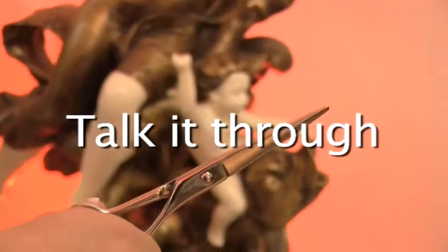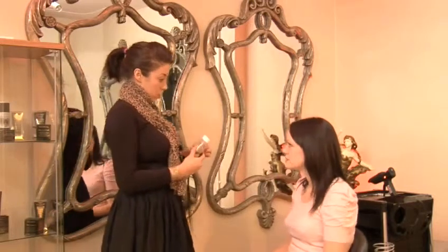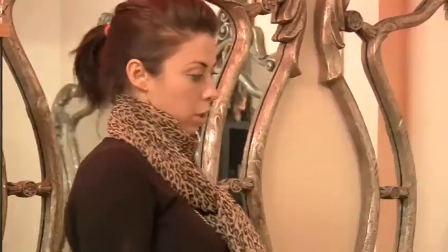Step 1: Talk it through. When choosing your hair extensions, make sure you find a stylist that you can trust and has plenty of experience. Spend time talking with them about what is right for you and try to keep them involved from start to finish.